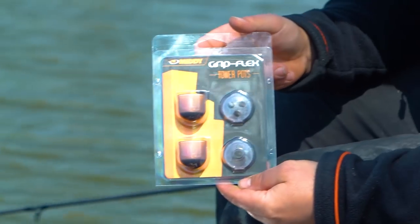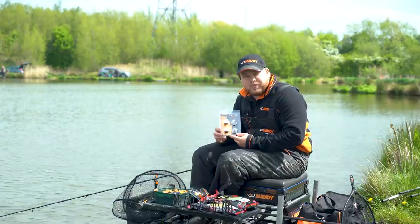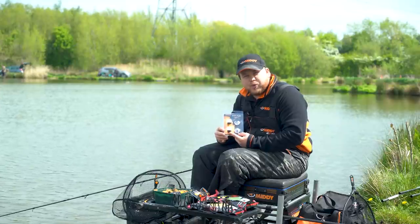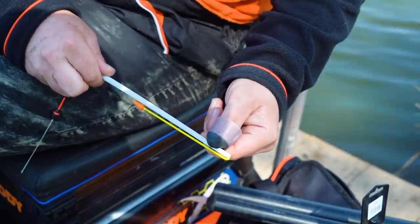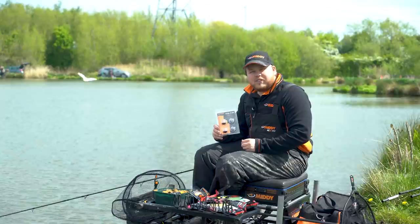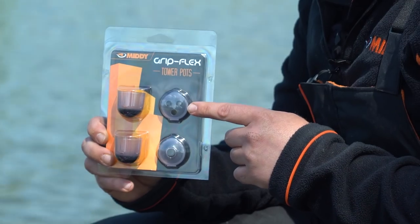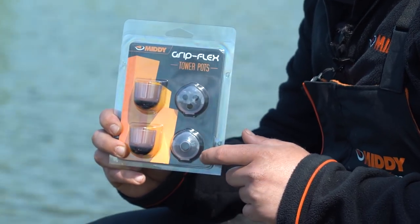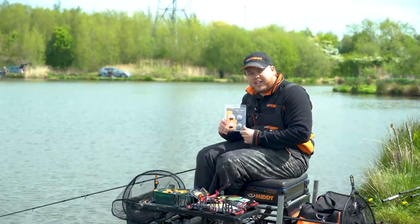One of the products is the Gripflex Tower Pots. They give you full control of how you feed your peg. They're easy to connect on, easy to take off without damaging any pole sections. This is because of the unique base which is soft but grips tightly — it won't come off. It comes with two different lids: a sprinkle lid and a slow feed lid, and you can also use it without a lid so you can put your bait in one go. You're in full control of how your bait enters the water.